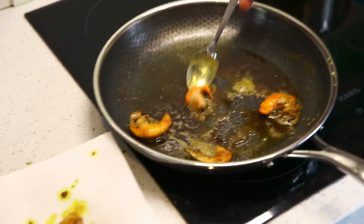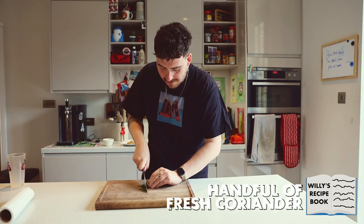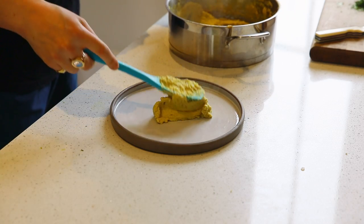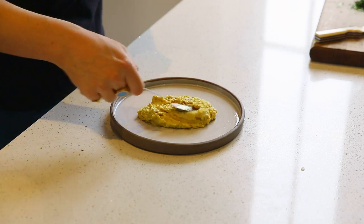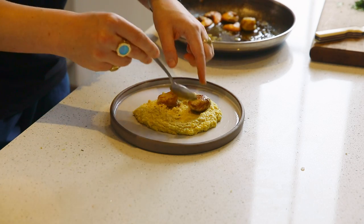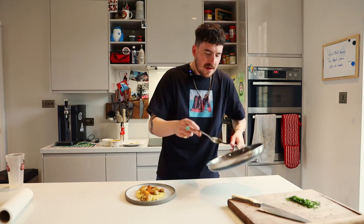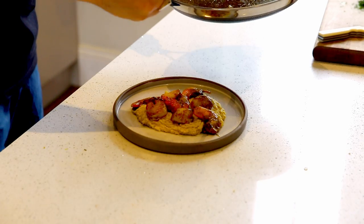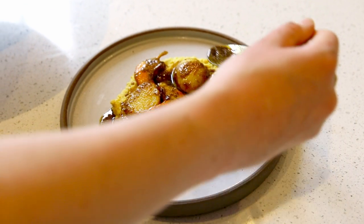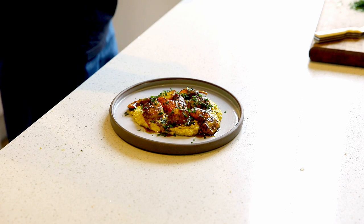They're actually pretty good — they don't need very long. I've never cooked them before. Just a bit of coriander for freshness to top it. First things first, a good dollop of the cauliflower puree. Look at these little scallops going in. Let's get the roe sacks in too — you shouldn't waste them. And now the brown curry butter, just a good little sprinkle, and the coriander. Let's get stuck in.